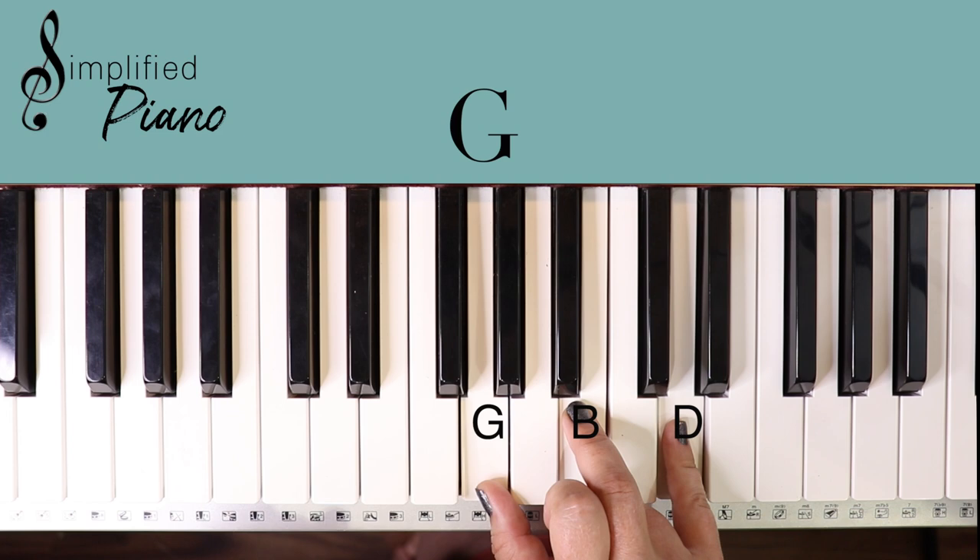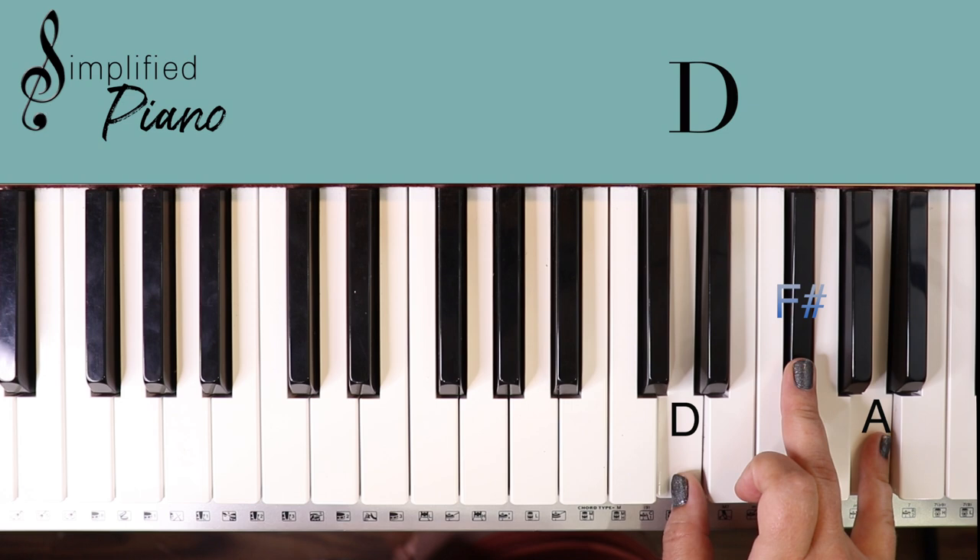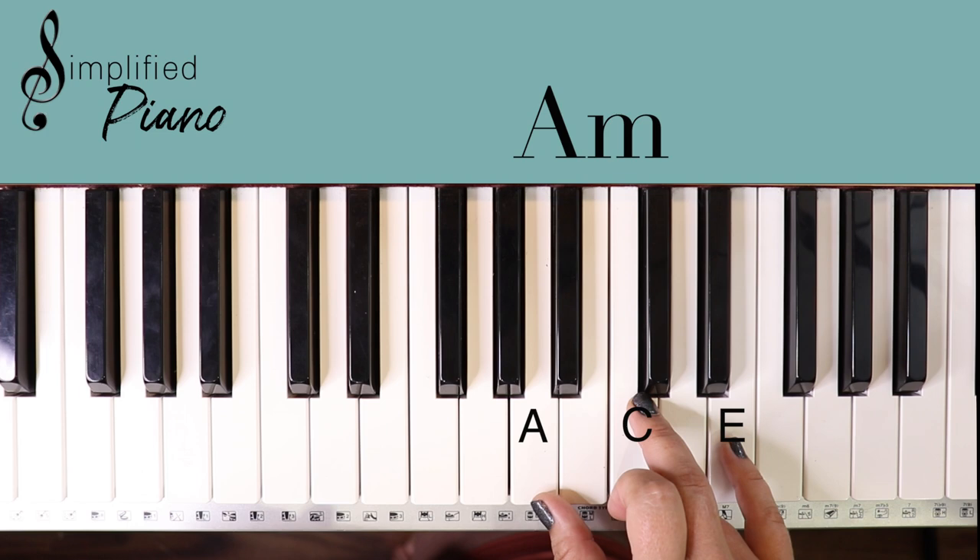Okay, let's review. We have C chord, D minor, D major, then we have F, G, and A minor.